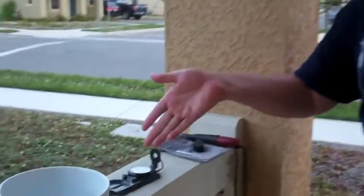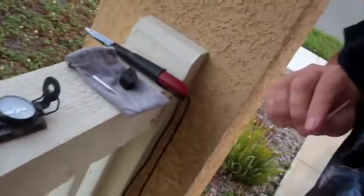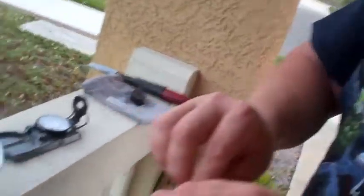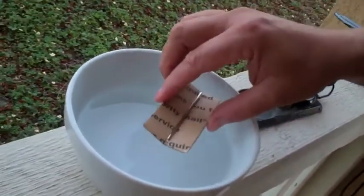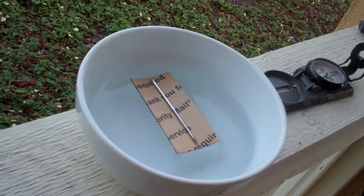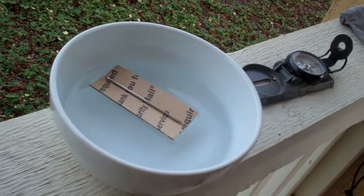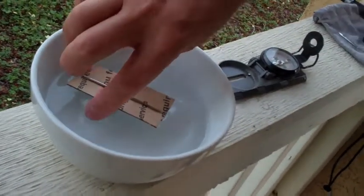What I want to show you is my compass here, and it's pointed north. I want to take the needle — I have not magnetized this one yet — and place it in water to show you that it's not magnetized. This needle is pretty much just going to float in the water. Obviously, you can use a leaf or something of that nature to float it, but you can see the needle's not doing anything right now.